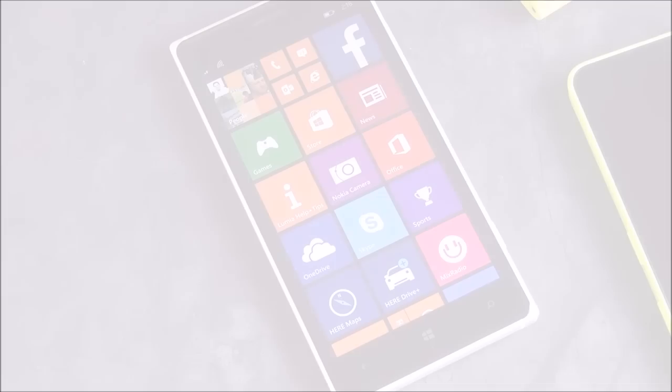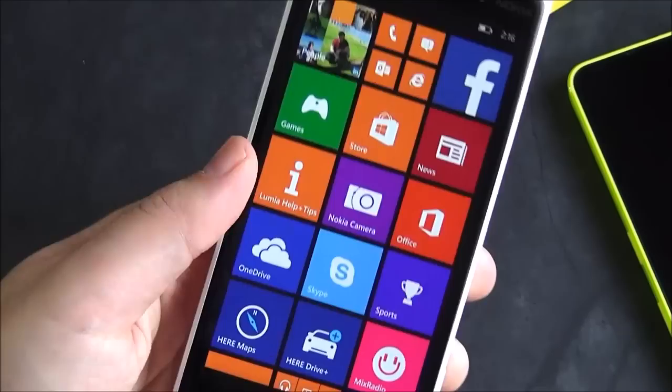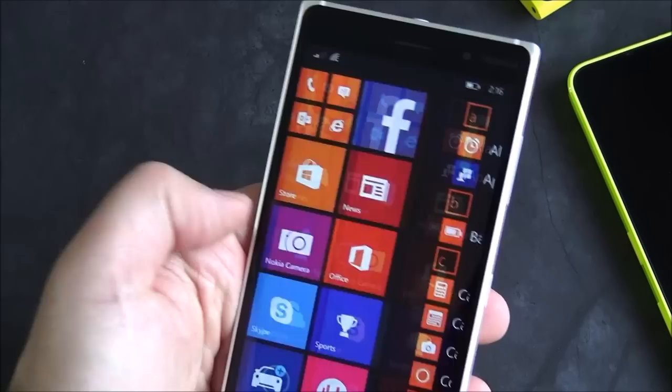Okay everybody, we're back and the phone is completely set up and I've actually updated all the apps too. There are about 15 apps that needed updating, most of those core apps and some Nokia camera stuff. I've been playing around with it for the last few minutes and I have to say, this is one really, really nice device.